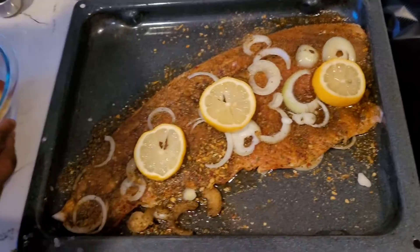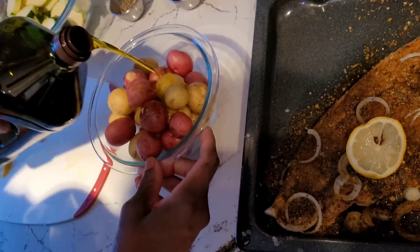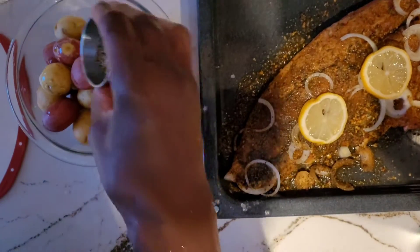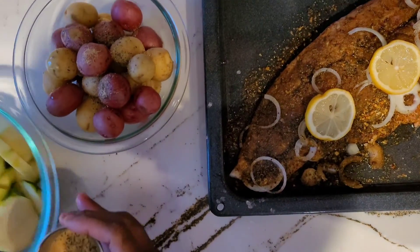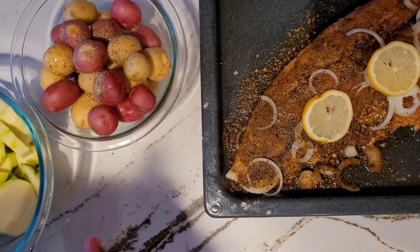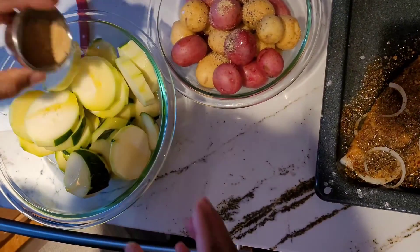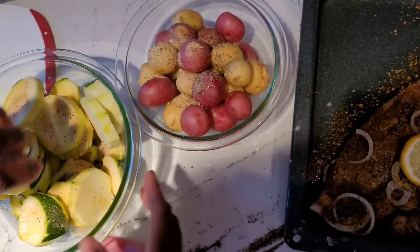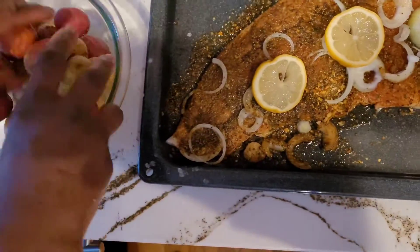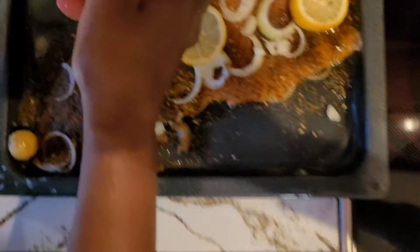For my potatoes I'll be adding some olive oil, some pepper and garlic powder, just to give them a little bit of spice. I'll be doing the same for the zucchini — some olive oil, garlic powder and pepper. Mixing them all up and adding them in with the trout.